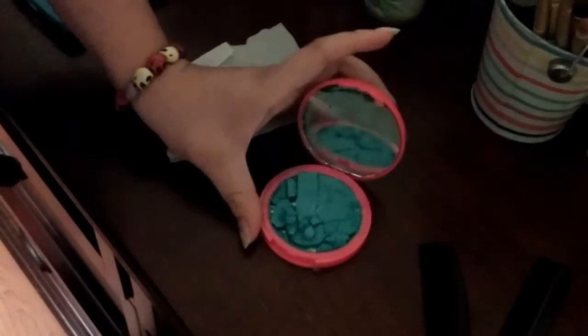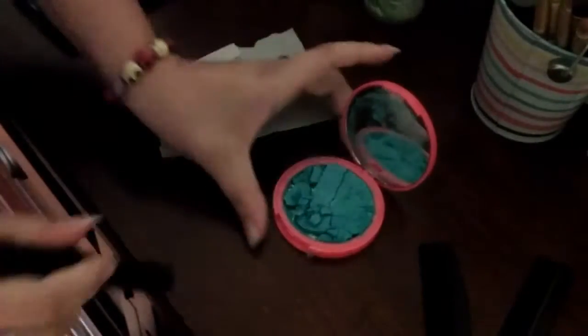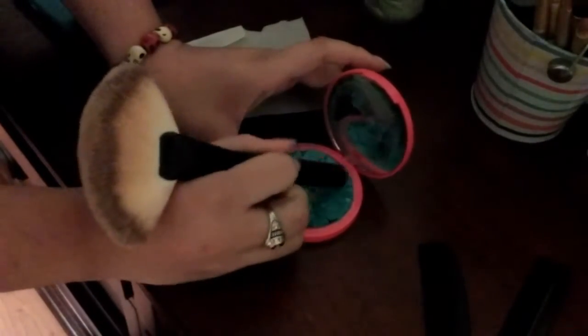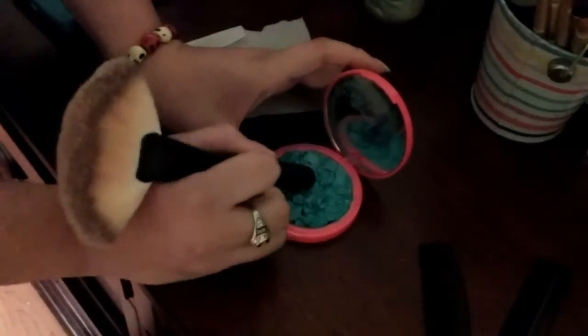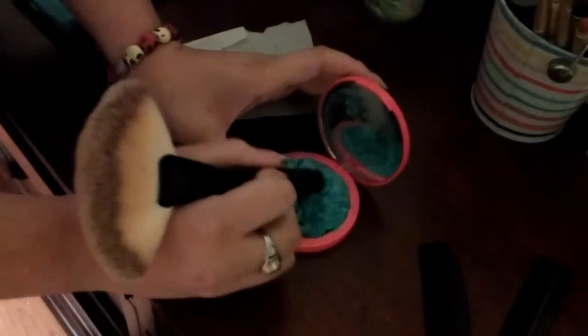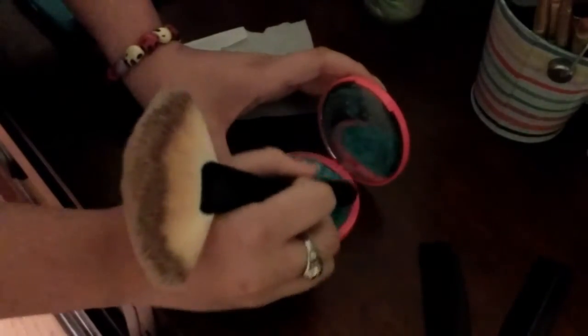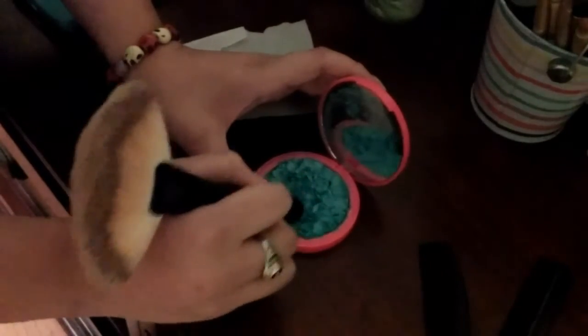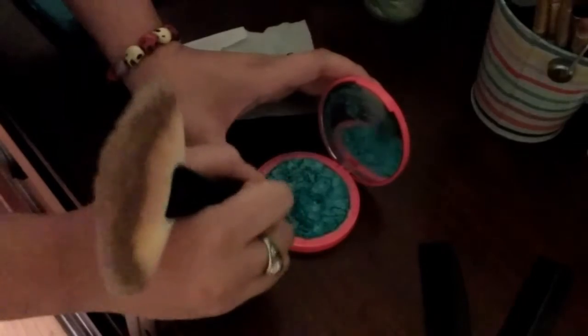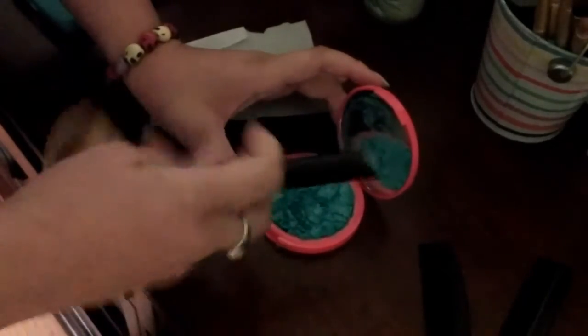So you grab your eyeshadow around a surface or a round object and you're going to break it even more — you're just going to crush it — and then smooth it out.